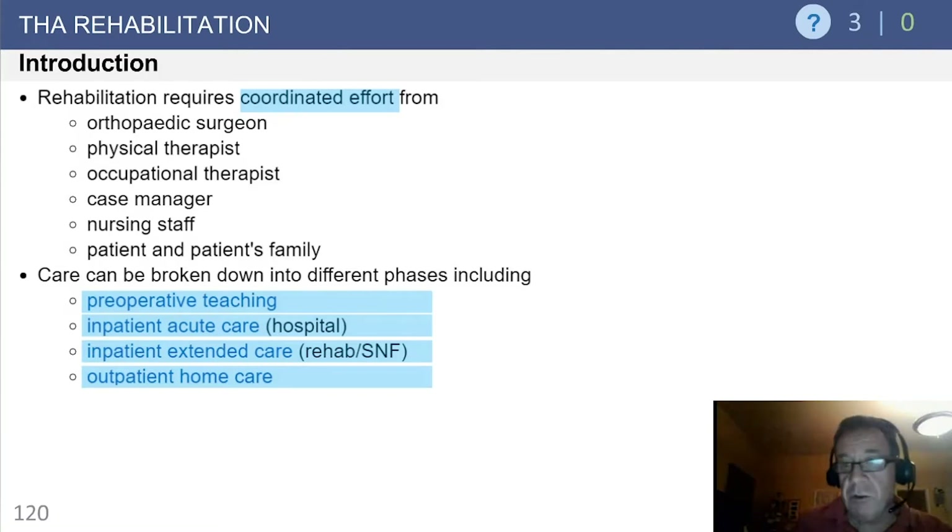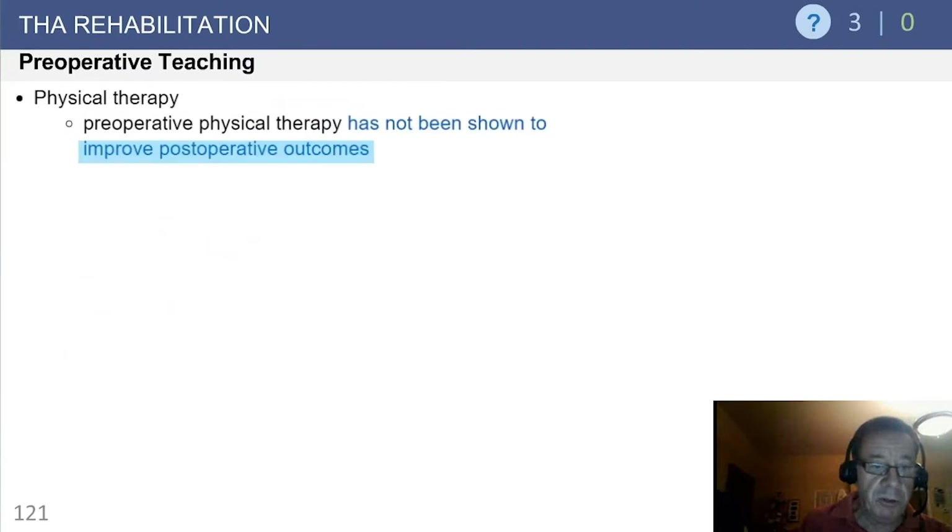Rehab requires a coordinated effort on the part of the surgeon, the therapist, occupational therapist, and the like. It can be broken down into phases: pre-op, inpatient, inpatient care either in the form of rehab or skilled nursing facilities, or in the outpatient home therapy arena.